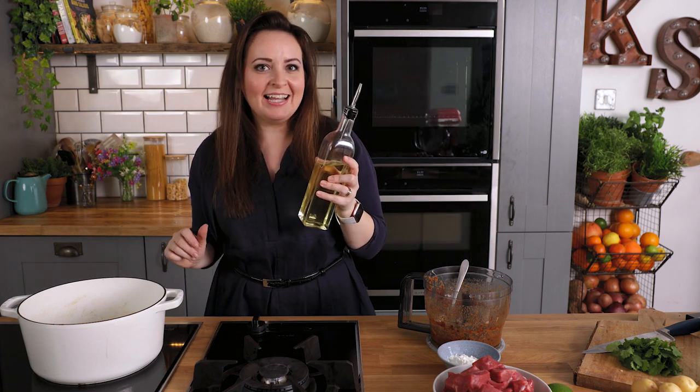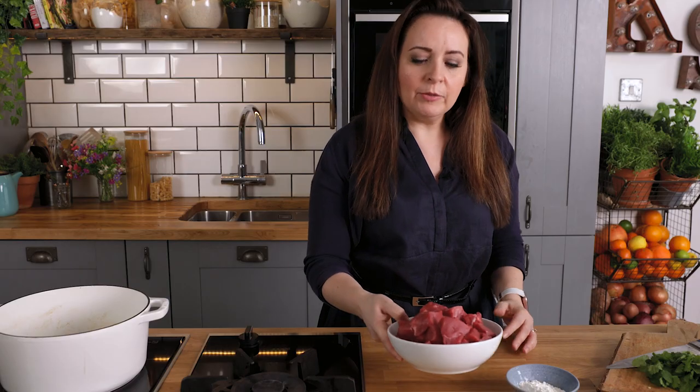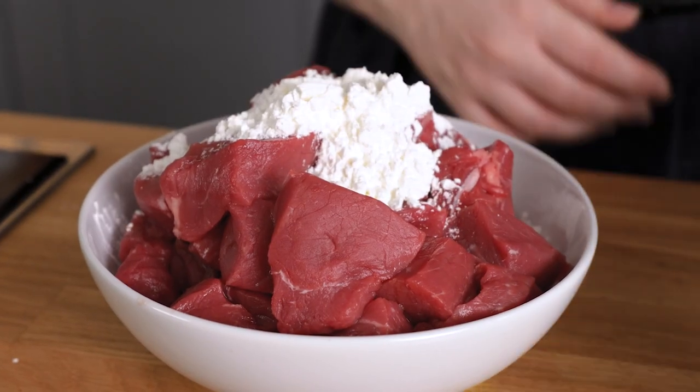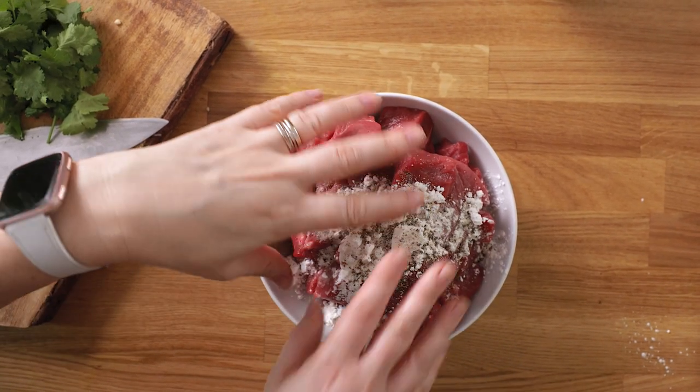We're going to add 2 tablespoons of oil to a pan and heat it on a medium to high heat. I've got a kilo or 2 pounds of braising steak — you can use chuck or skirt steak — and that's been sliced into large chunks. Add a tablespoon and a half of cornflour or cornstarch and a quarter teaspoon of salt and pepper to the beef and mix it together to coat.